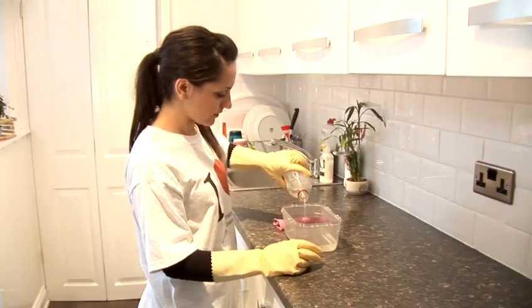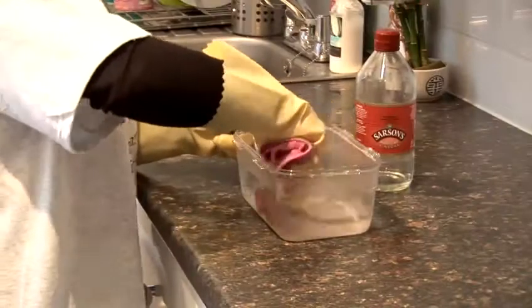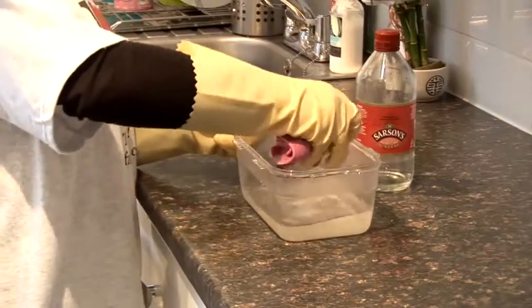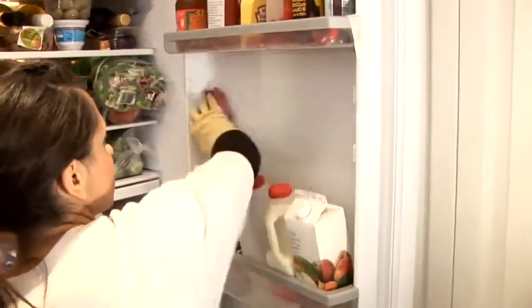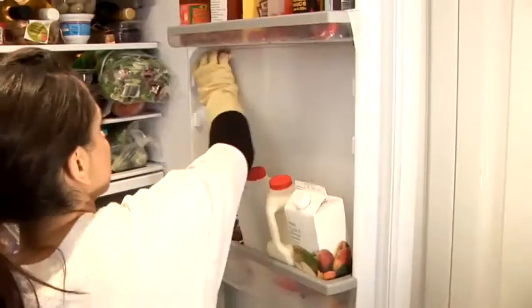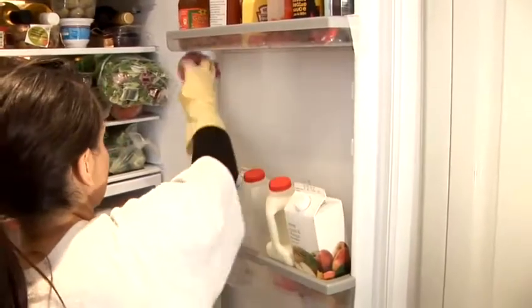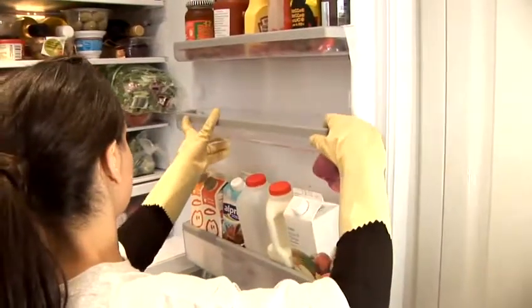Create a cleaning solution using half a cup of white vinegar and water. This will kill any germs when you wipe down the fridge walls and shelves. If your fridge has a pull out drawer for storing vegetables, empty it out throwing away any off items and give it a good wipe inside.